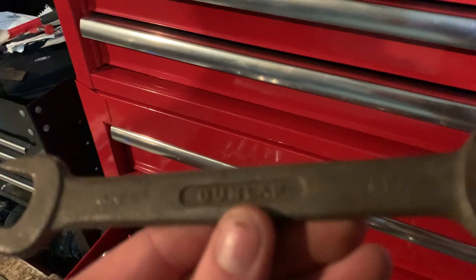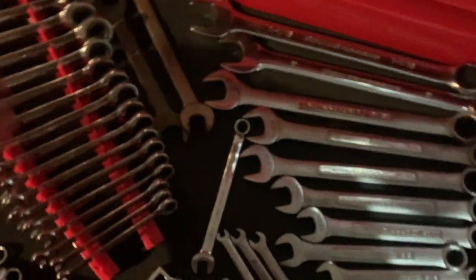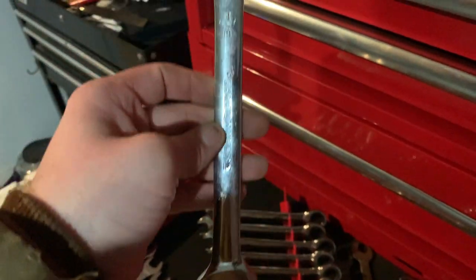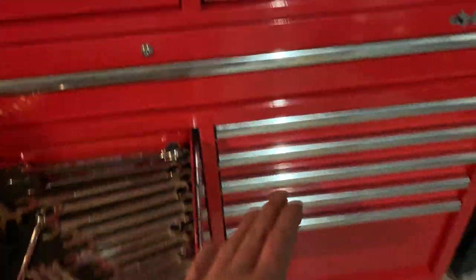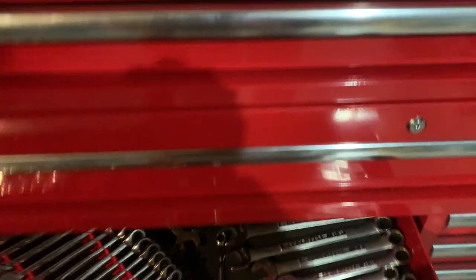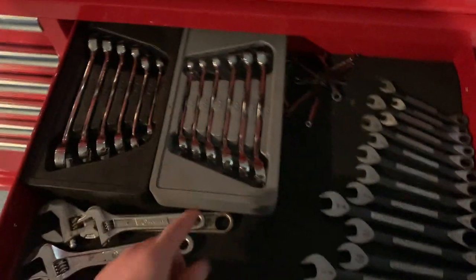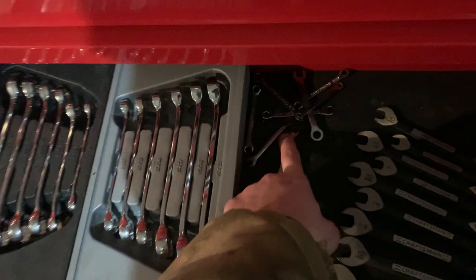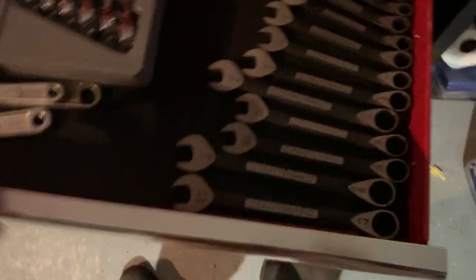I also have a Dunlap wrench — if anyone knows about that brand, let me know. My Gear Wrench ratcheting wrench set is here too, and these are basically my go-to wrenches — I use them all the time, they're fantastic. These drawers are all basically the same size except the two bottom ones and the big 59-inch drawer. Over on this side I have my Gear Wrench line wrenches, which are fantastic — got them buy-one-get-one. Also some smaller Craftsman wrenches and my spline drive wrenches my wife got me as a kit — I use those all the time, especially for oil drain bolts.